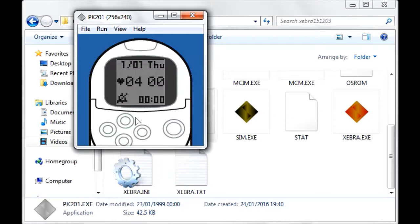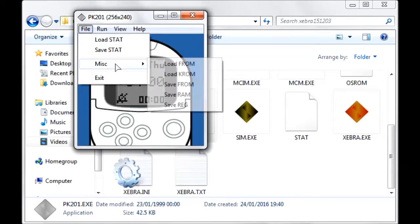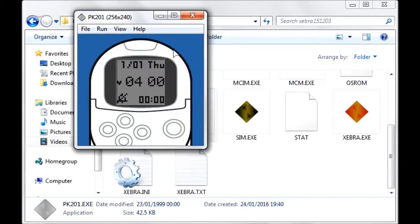If you want to use this emulator standalone, you'll always want to press File > Load Start at the start of each game session and File > Save Start at the end of each session, so your time doesn't go out of sync. You'll also want to press File > Misc > Load FROM at the start and Misc > Save FROM at the end. I've found you don't strictly need to save FROM, but I do it just in case.